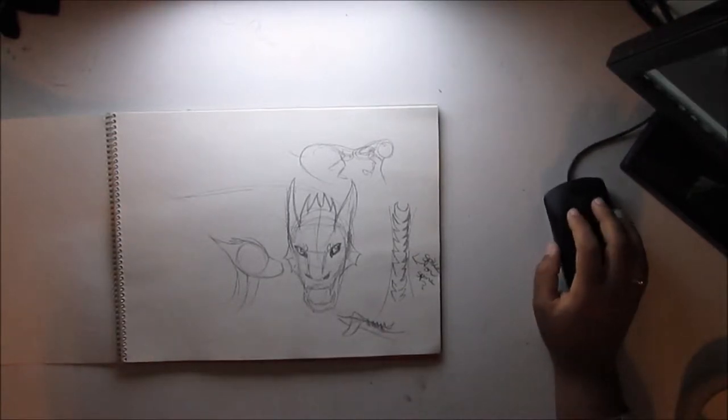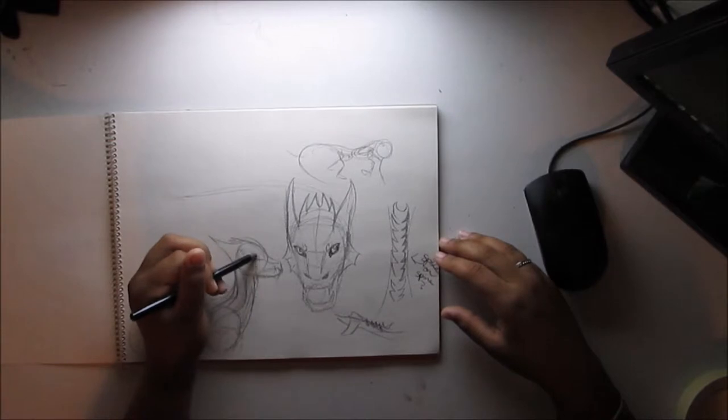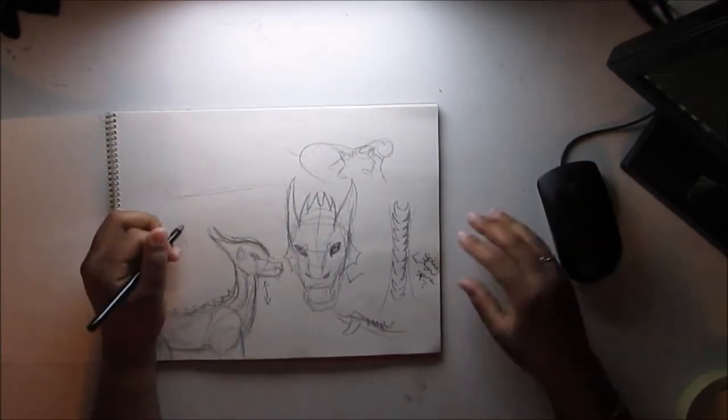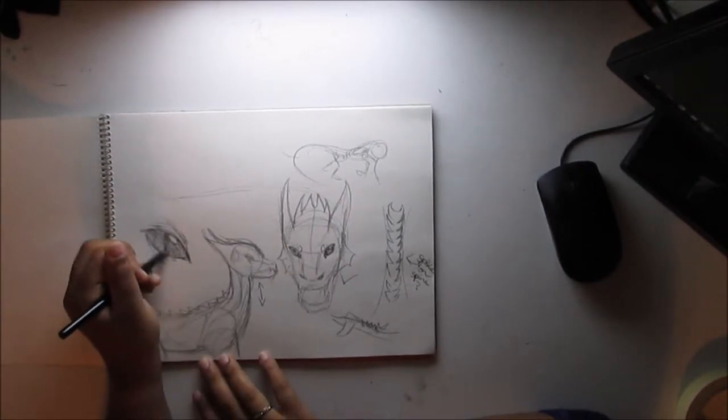However, I realized after I was said and done with everything — when I finished the dragon and was going back through the footage — my actual dragon in the end doesn't have wings. I was so disappointed in myself. I can't believe I forgot the wings. So I'm going to try, maybe in the next video, to redraw the dragon.